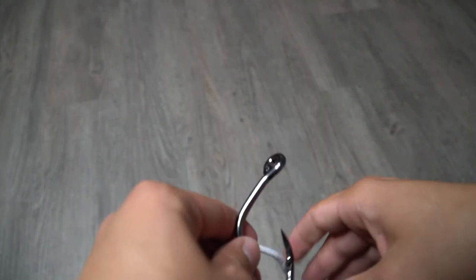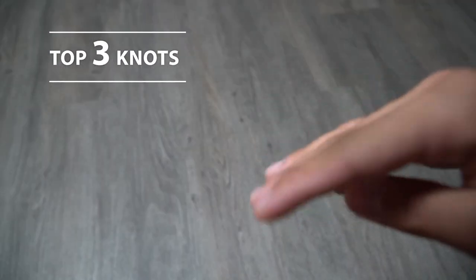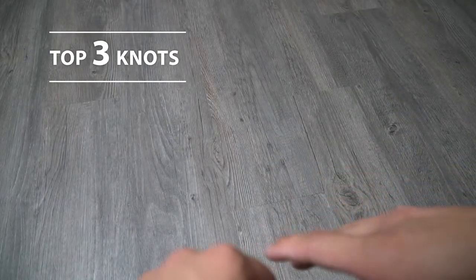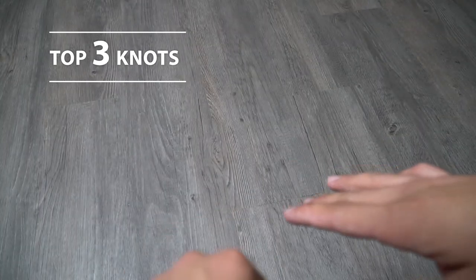Alright guys, welcome back to another video. In today's video I'm going to be teaching you guys how to tie the three most important fishing knots I think every angler should know. Whether you're getting into fishing, this is your first time tying a hook to a fishing line — whatever the case may be — I'm going to go ahead and show you guys the three knots that I think are the most important to know when you're out on the water.